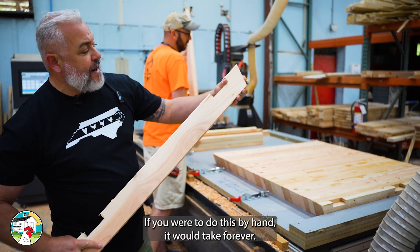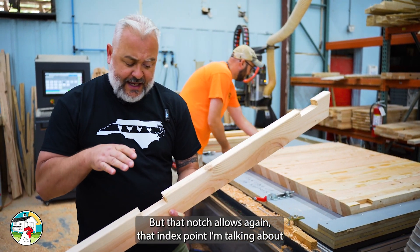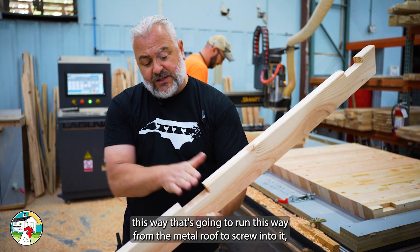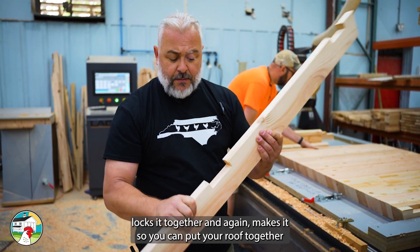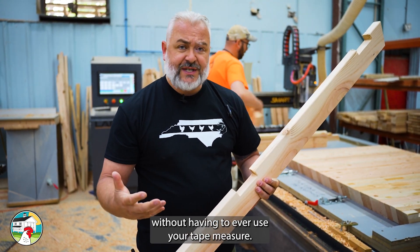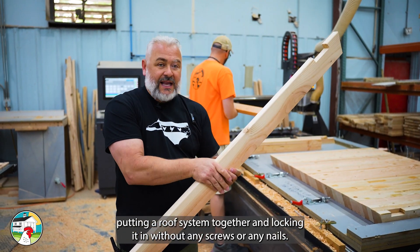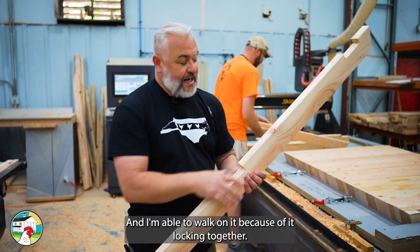All this notching — if you were to do this by hand, it would take forever. But that notch allows, again, that index point I'm talking about: when this rafter is made into a truss and we have a board that runs this way for the metal roof to screw into, it locks it together. It makes it so you can put your roof together without ever having to use your tape measure. I have actually put together a chicken coop roof system, locking it in without any screws or nails, and I'm able to walk on it because of how it locks together.